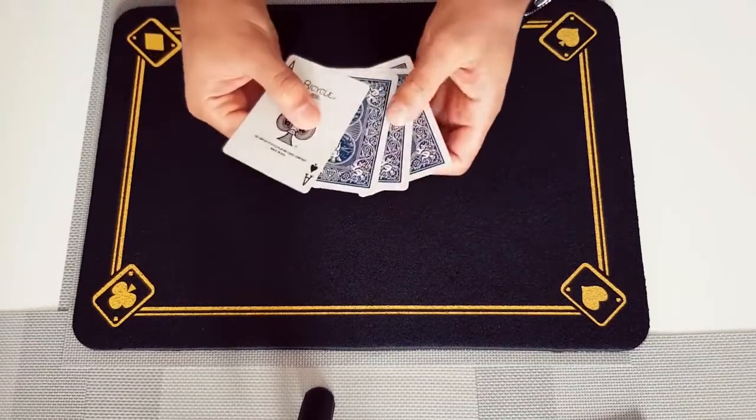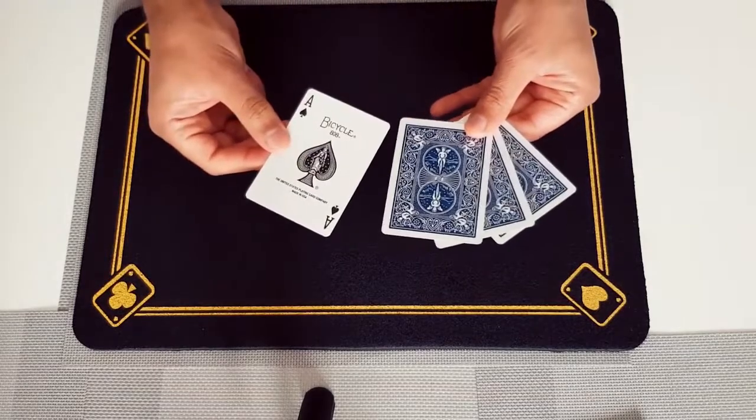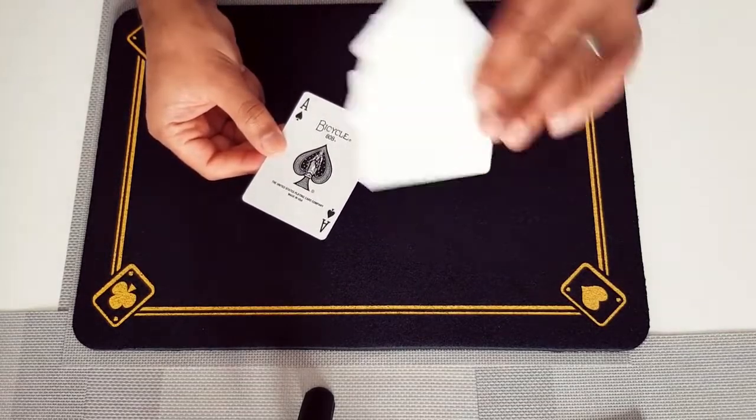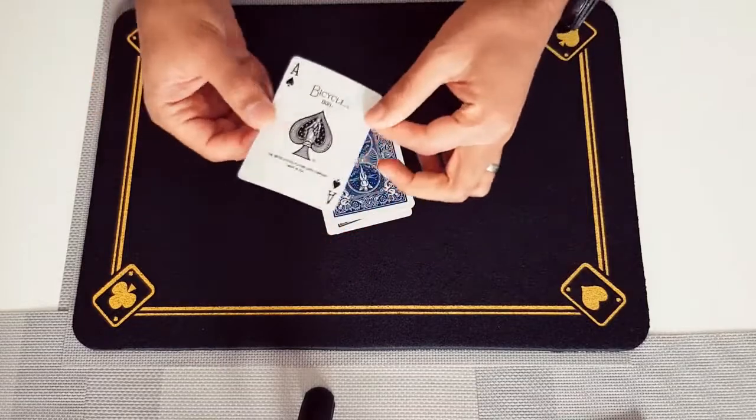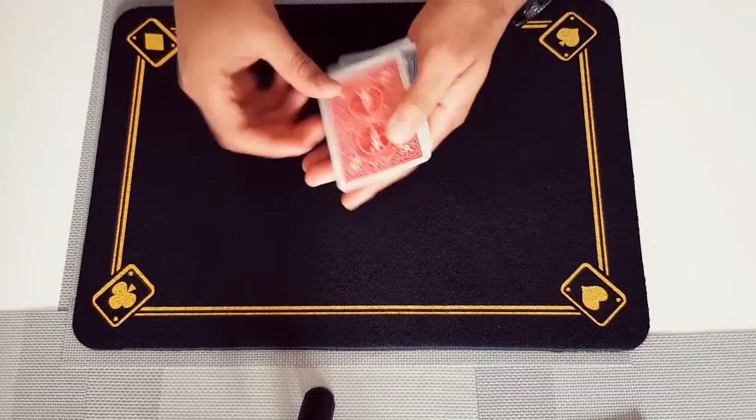So the ace of spades is just here and you've got all the other cards here. What was the colour of the back of the ace of spades? If you said it was blue you'd be wrong, because a quick spin like this changes that one into red, just like that.